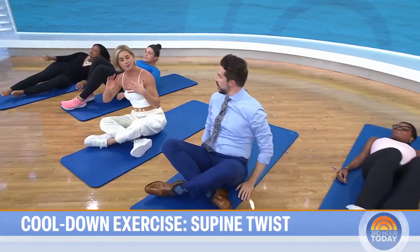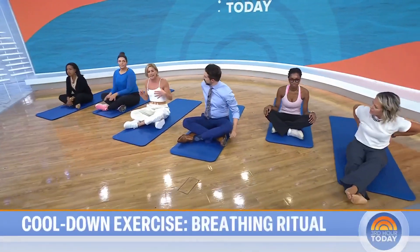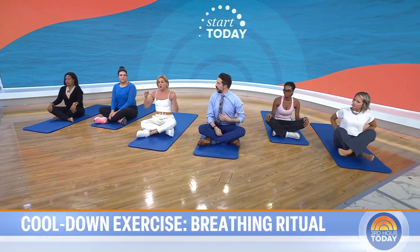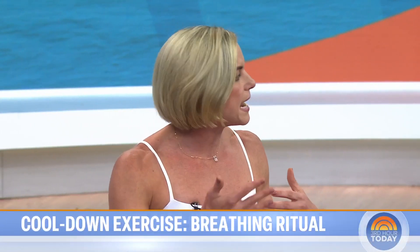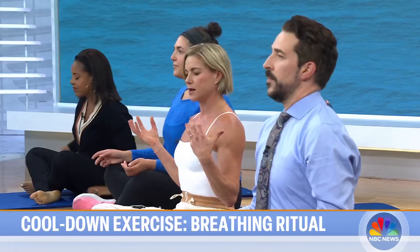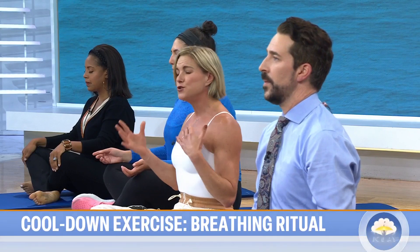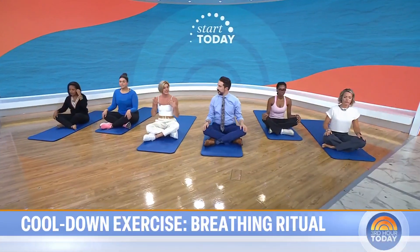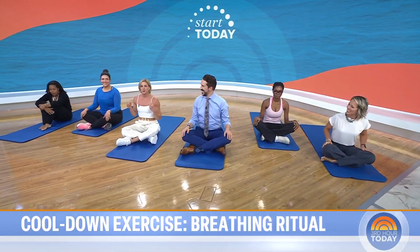Last but not least: breathing. Even if you have no time for a cool down, just breathe. Try triangle breathing—inhale for three counts, hold at the top for three counts, then slowly exhale for three counts. Do that for about 60 seconds. While you're doing that, take a moment to say thank you to your body and bask in the glow of your experience.